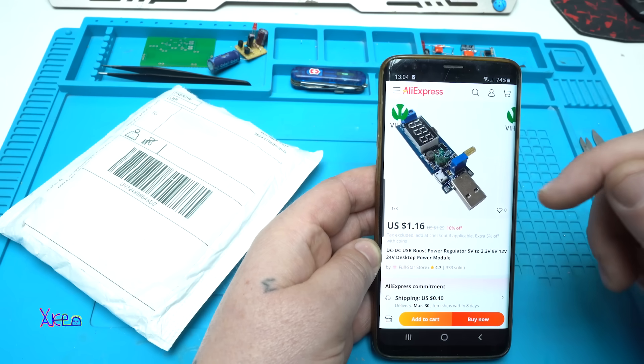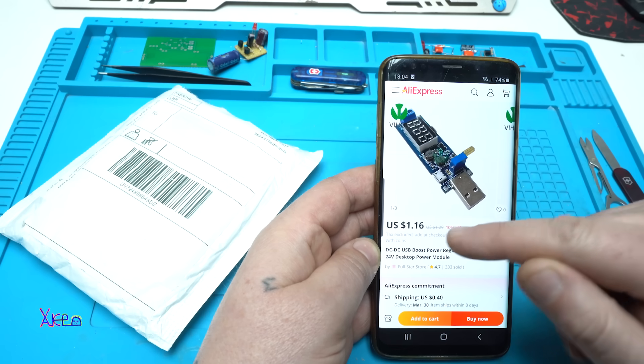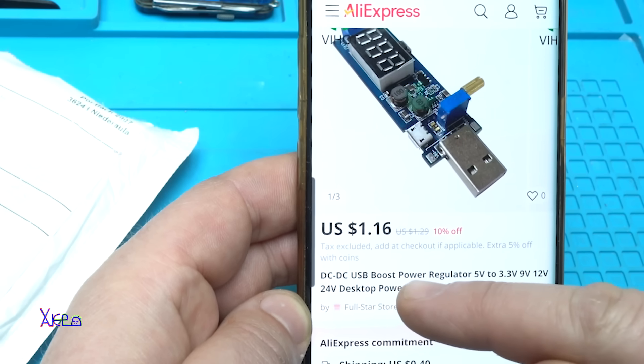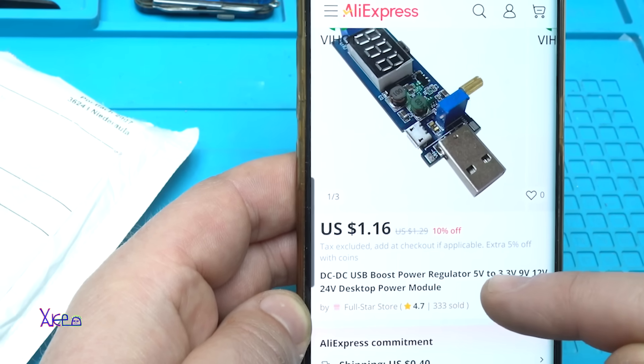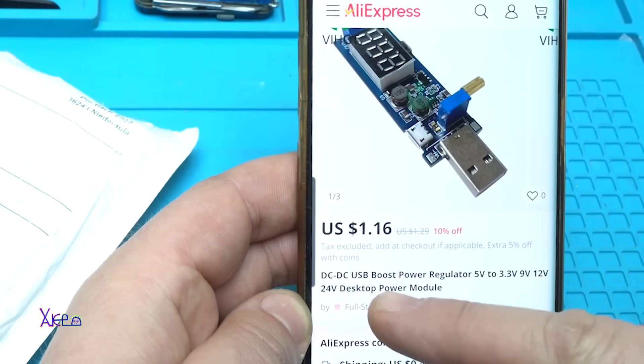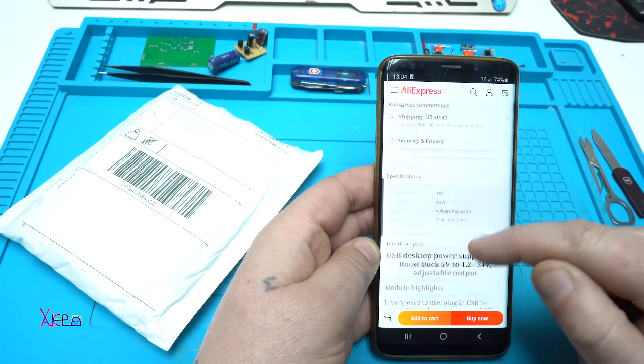From AliExpress, yes, another cheap product. For $1.16 you can get a DC to DC USB boost power regulator — 5V to 3.3V, 9V, 12V, 24V desktop power module.